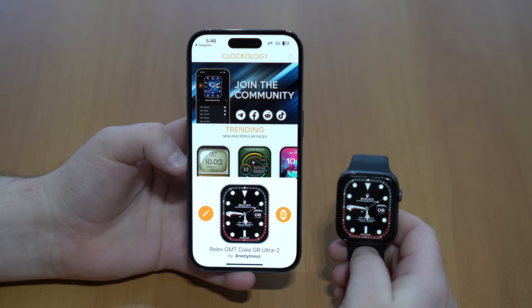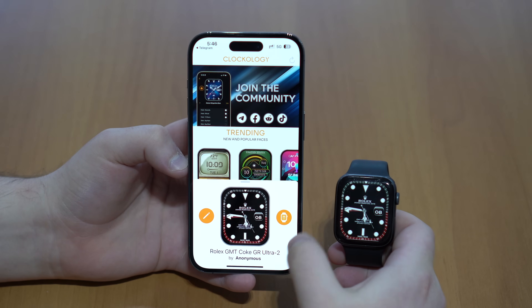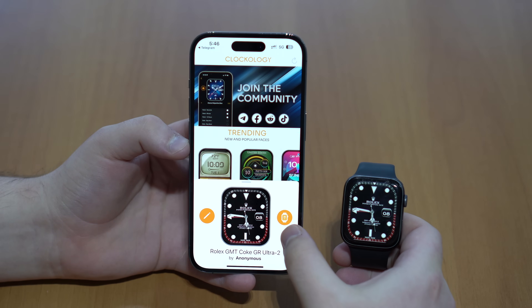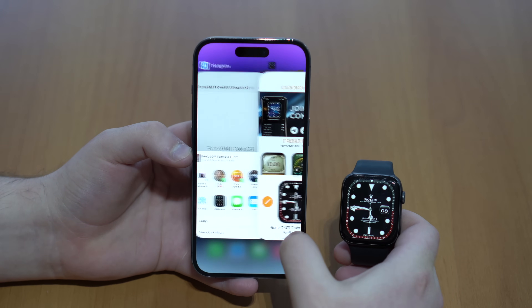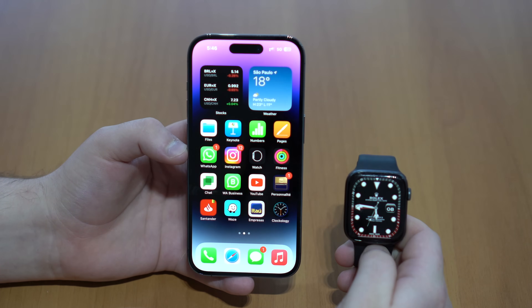Just from the second time on, it doesn't take as long. If for some reason on the Clockology app on the iPhone this icon is grayed out, just exit the app and then reopen it — that will fix the problem.